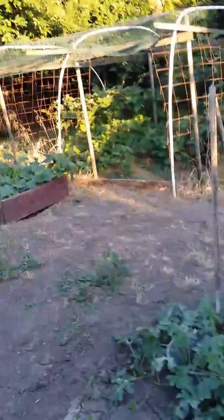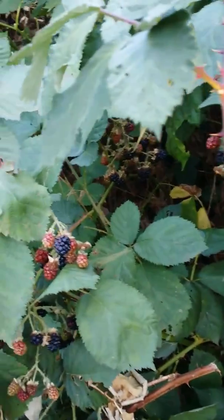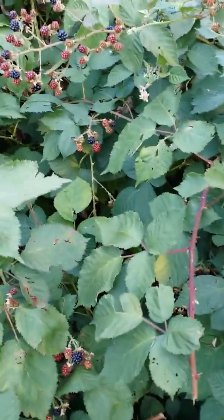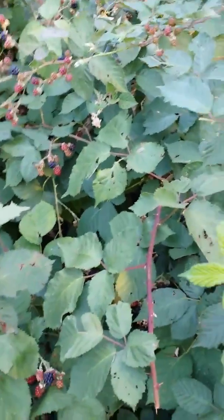Time for me to go eat some blackberries - it's dessert time. Oh they're so good, bye bye!